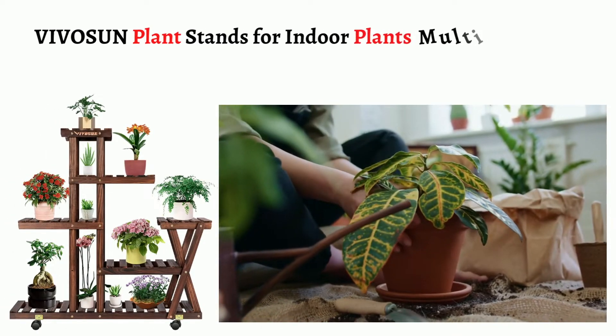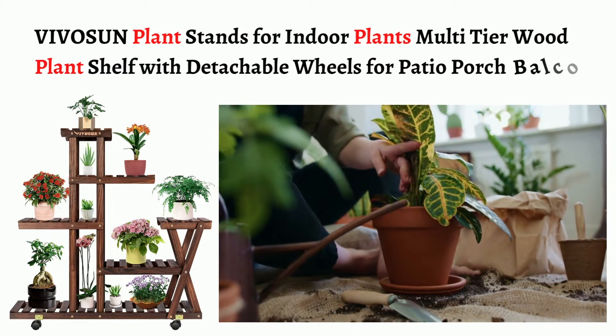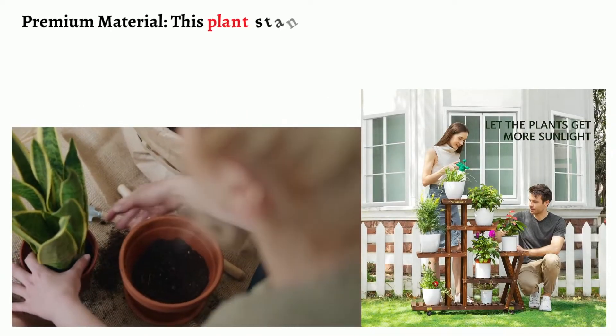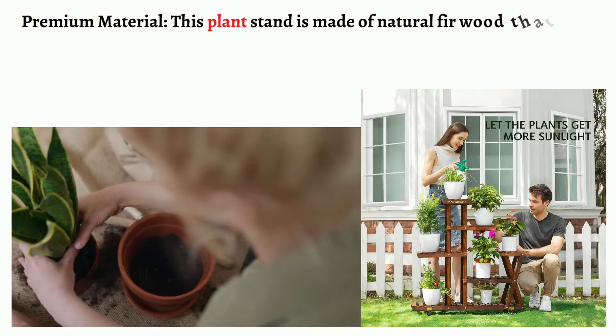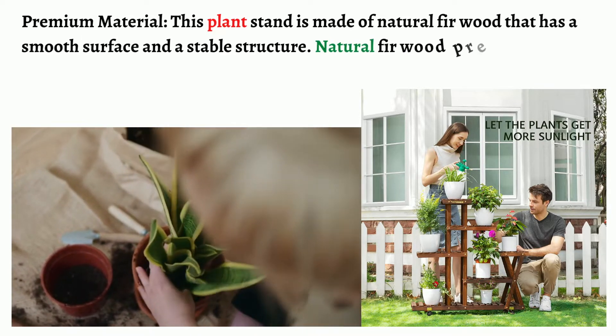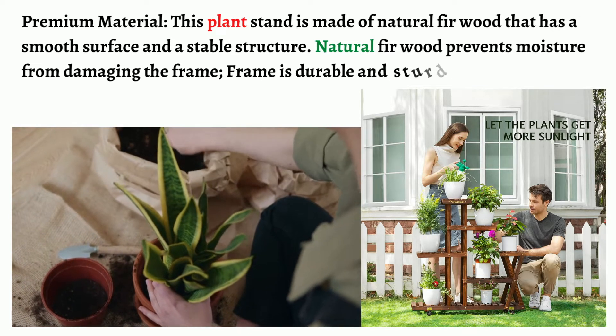VIVOSUN plant stands for indoor plants, multi-tier wood plant shelf with detachable wheels for patio, porch, and balcony. Premium material: this plant stand is made of natural fir wood that has a smooth surface and a stable structure. Natural fir wood prevents moisture from damaging the frame; the frame is durable and sturdy and won't fall or collapse.